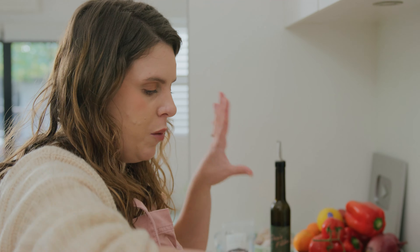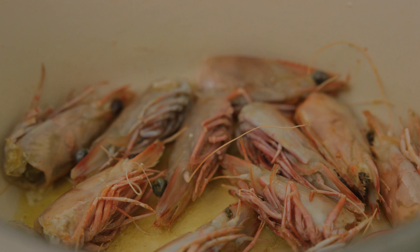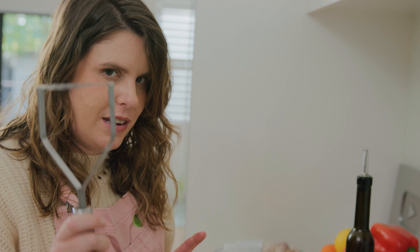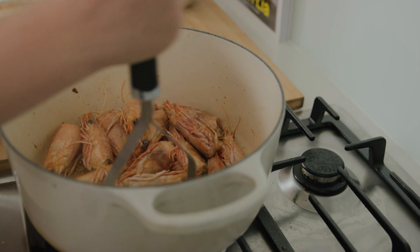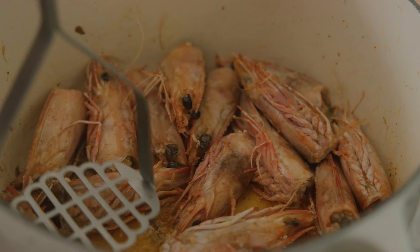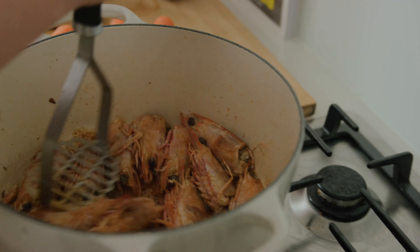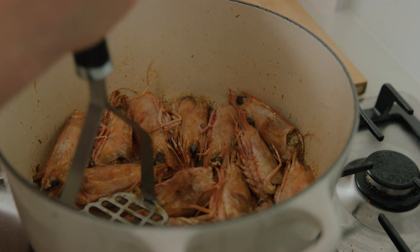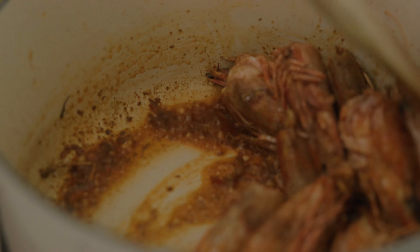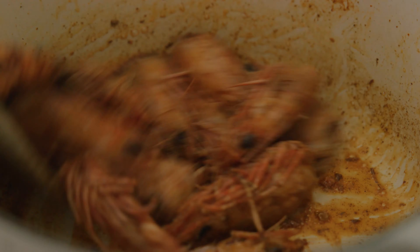If we weren't making a stock today you could actually put a lot more olive oil in and drain it off to have a really lovely prawn oil, which you can drizzle over so many seafood dishes. Now these prawns have turned a beautiful red color. We want to get every last drop of flavor out of those prawn heads, so I've got a potato masher and I'm going to go in and squeeze that flavor out. If we had smell-o-vision, now's the time where you would really smell that intense prawn flavor.